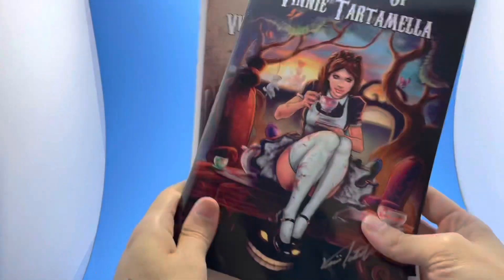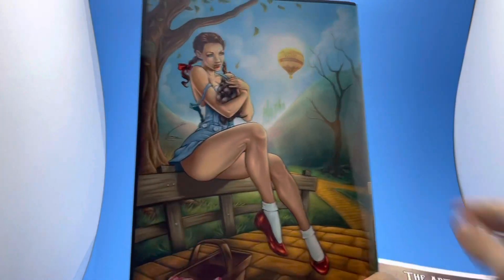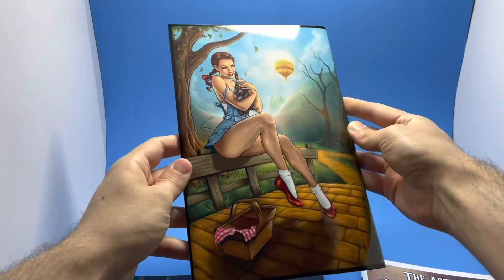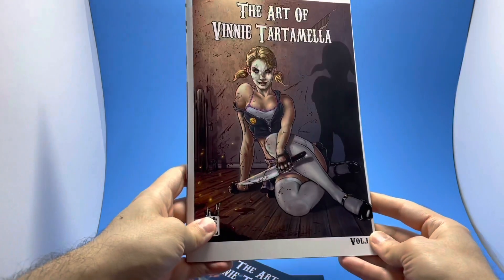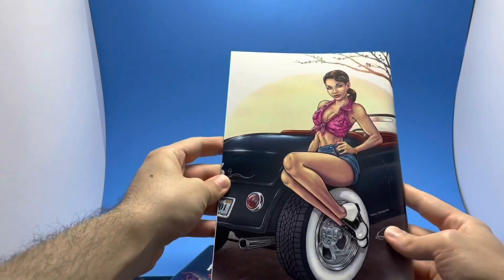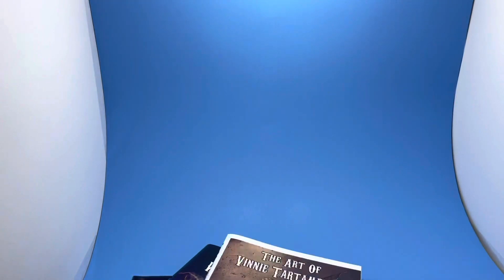We also have two beautiful art books — Volume 1 and Volume 2, 52 pages each. They have a whole bunch of different stuff inside: favorite characters, pin-ups, pretty much everything and the kitchen sink. These are also available and they're on the City of Venus campaign. Thanks for tuning in — thank you.